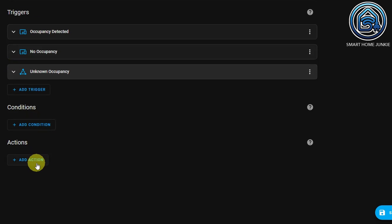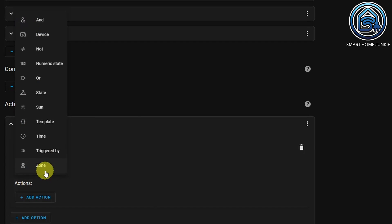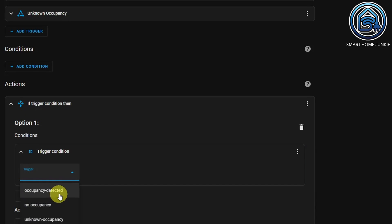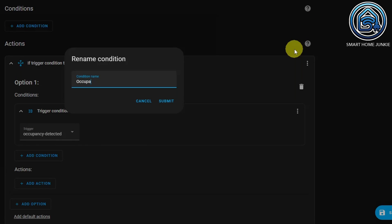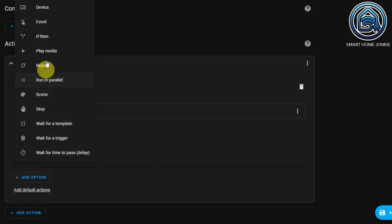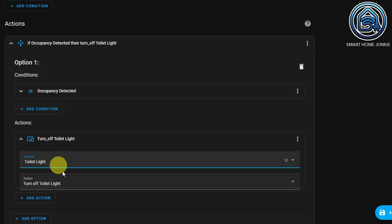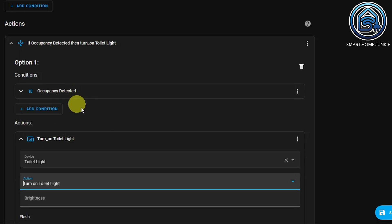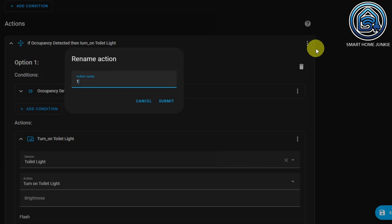Go to Actions now. Click on Add action and select Choose. Click on Add condition and select Triggered by. Select the trigger ID 'Occupancy detected'. You can also give this condition a name if you want. We want the light to come on or stay on when this trigger is activated. Click on Add action, select Device, select your toilet light, and select Turn on toilet light. You can also rename this action — as you can see, a name is already generated for you, but you can change it if you want.